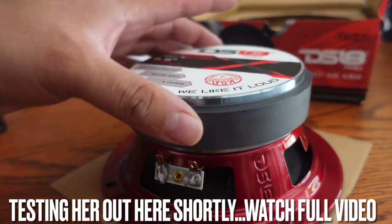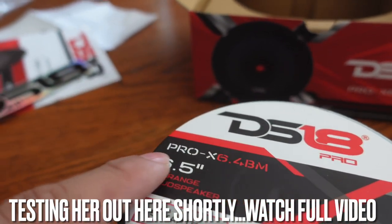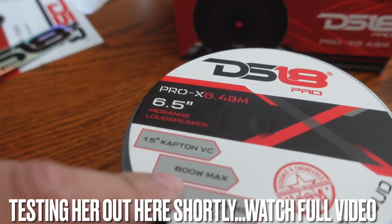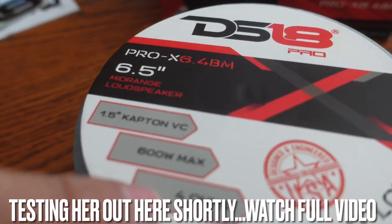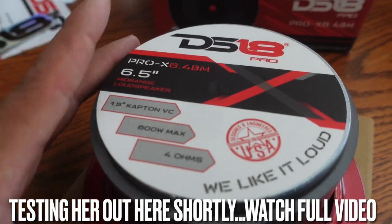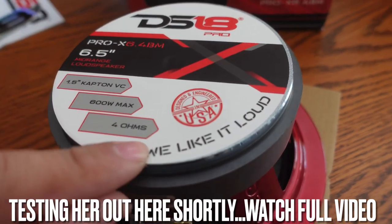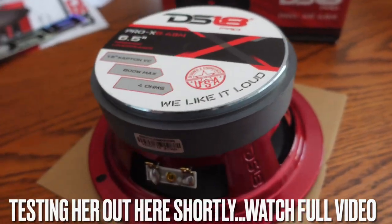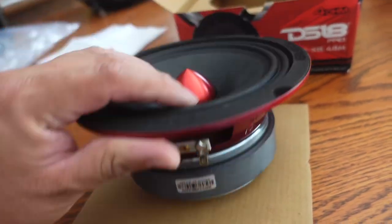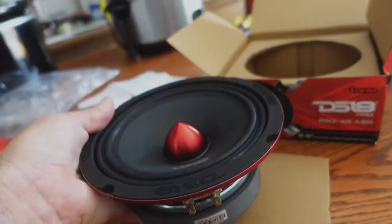Man, look — this magnet is kind of huge, I'm not even kidding. It has the DS-18 logo on the back and lets you know the model number, the size, the peak watts, and ohms. This is a 4 ohm — a lot of mids and highs tend to be 8 ohm, but this guy is actually 4 ohm, and we like it loud. I'm actually curious to hear what this guy sounds like because it is beefy — it looks like it's going to do something, so let's get on it.